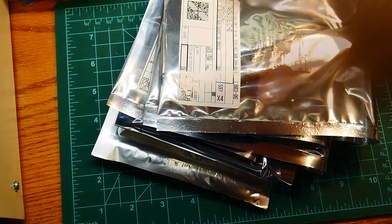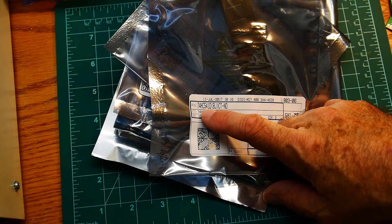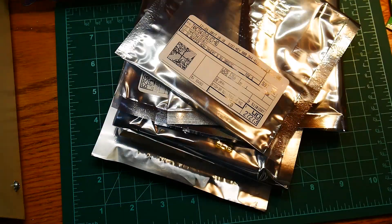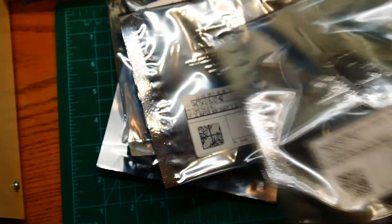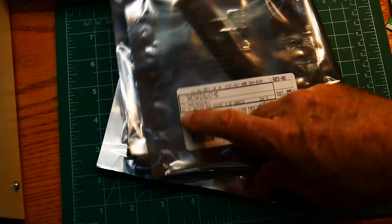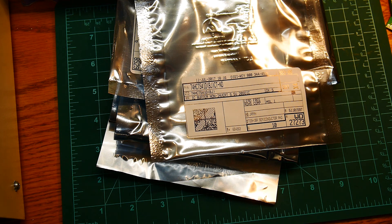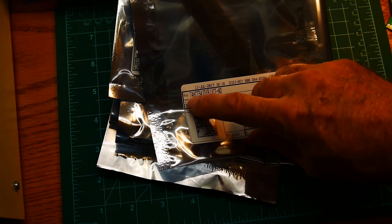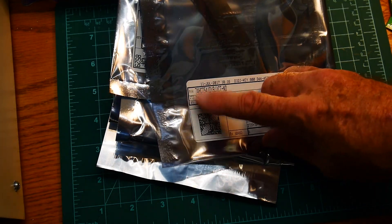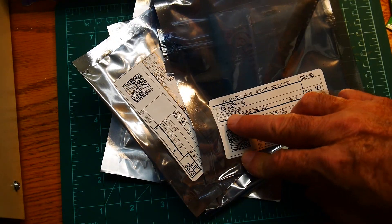HC 540s and 541s — those are buffers. We've got some HC versions and some HCT versions. I was a little worried about the voltages coming out of the ALU — they're going to be at TTL levels — so I wanted a TTL-level input buffer for that one, hence the HCT parts. What is this? HC 163.